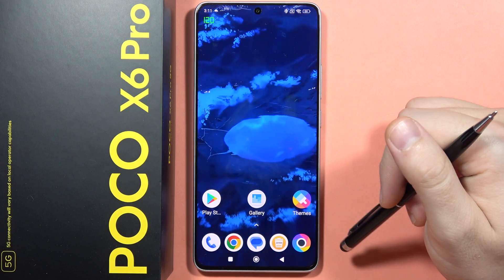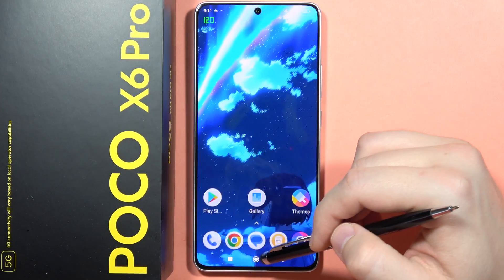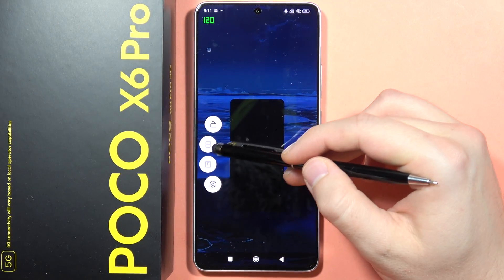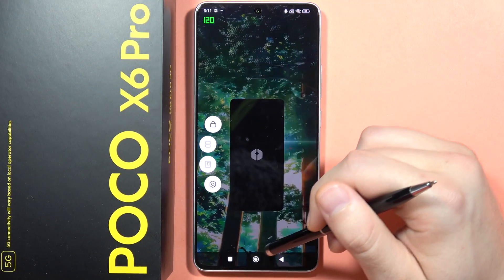And you have to remember that not every application actually supports this function. So if I want to open, for example, the camera, it probably doesn't work. As you can see now, this split screen mode is not activated, because this application is actually not supporting this mode.